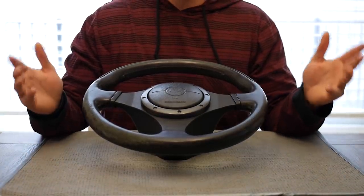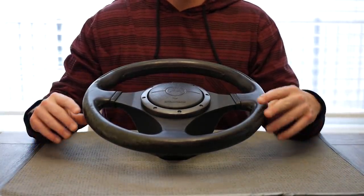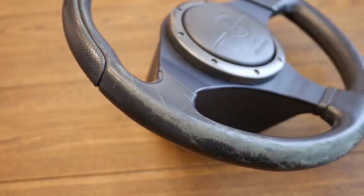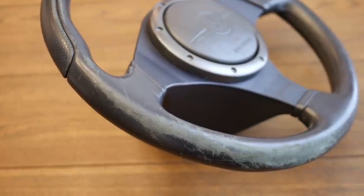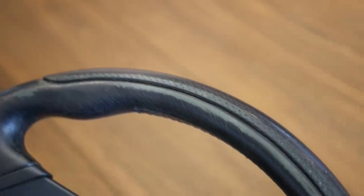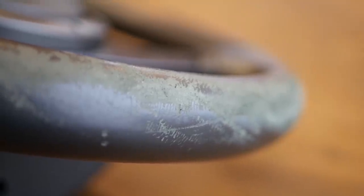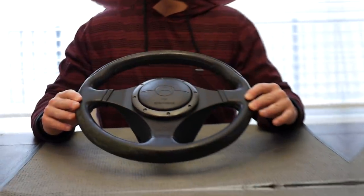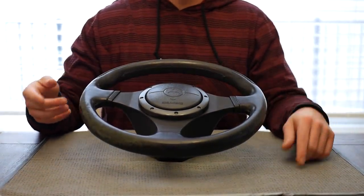What's up guys, it's all day Anthony and today I'm gonna show you how to transform this used and abused Evo 9 steering wheel. So we're gonna turn that into this.